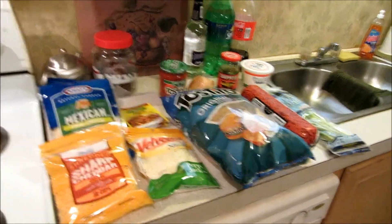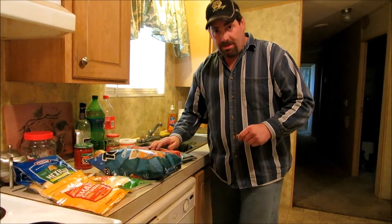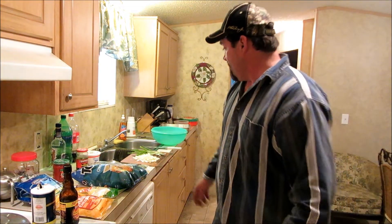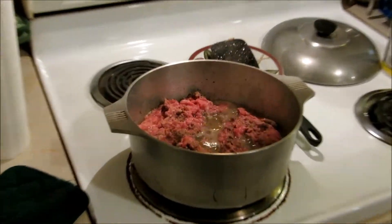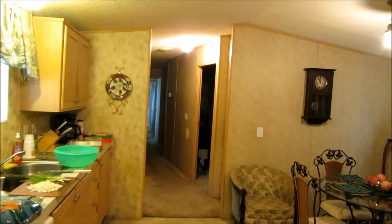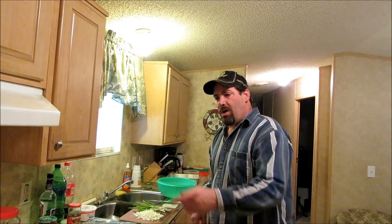We're going to brown our meat first, so I'm going to cut up a few onions to get that in the pot and we'll get that going. All right, gang, welcome back. Got my regular white onion cut up. I'm fixing to do my green onions. Got my ground meat going here — getting a little happy in the pot right there. After that's browned through and through, we're going to pull that out of the pot, set it to the side.